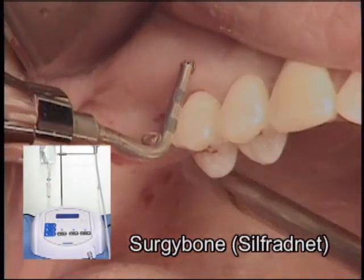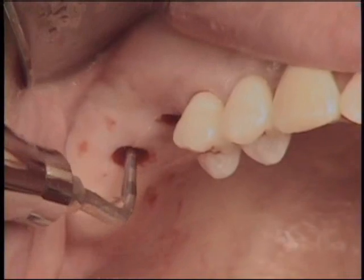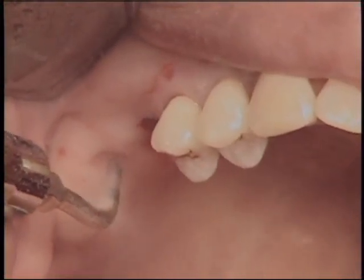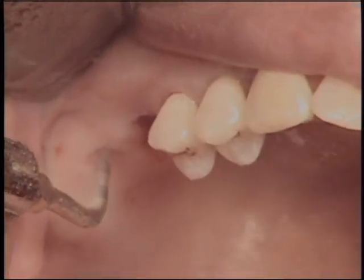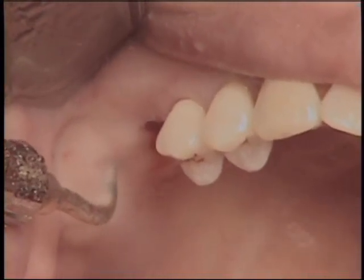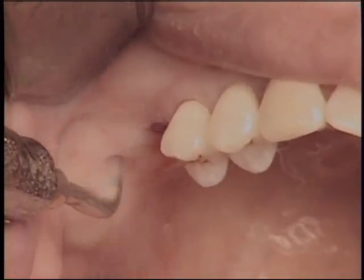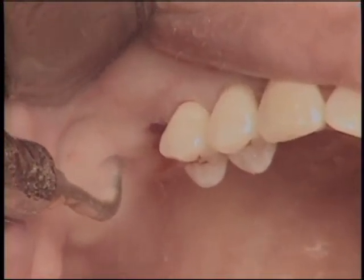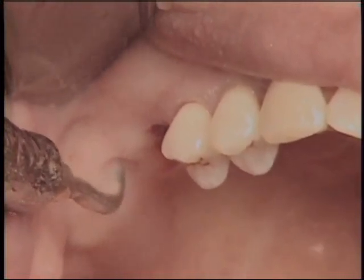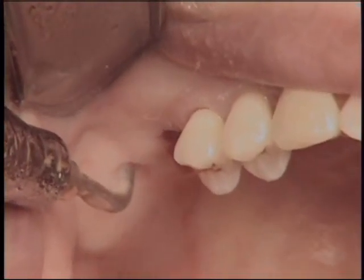A round carbide tip attached to an ultrasonic piezoelectric device was utilized to make the initial osteotomy from the alveolar crest to the sinus floor. When breaking the sinus floor with an ultrasonic piezoelectric tip, a round carbide tip is highly recommended over a round diamond tip because its efficacy to cut bone is more appropriate. When using the round carbide tip to approach the sinus floor, please use a circular or scraping motion for penetration of the sinus floor as shown on this video.